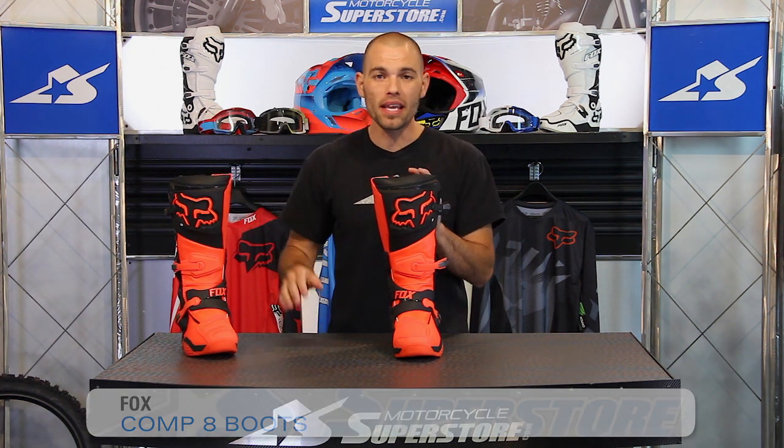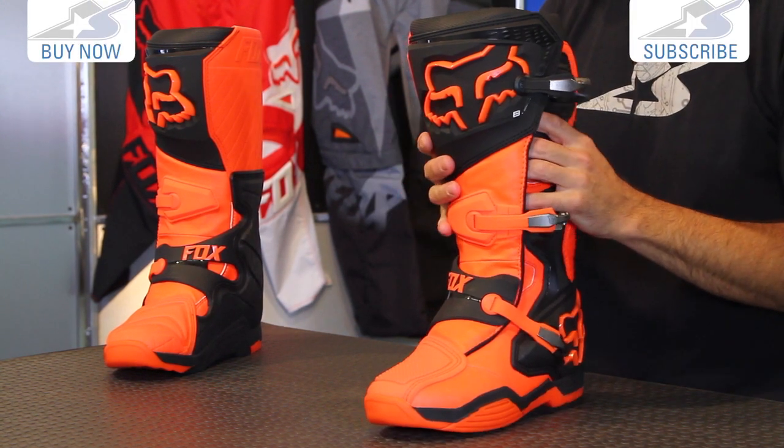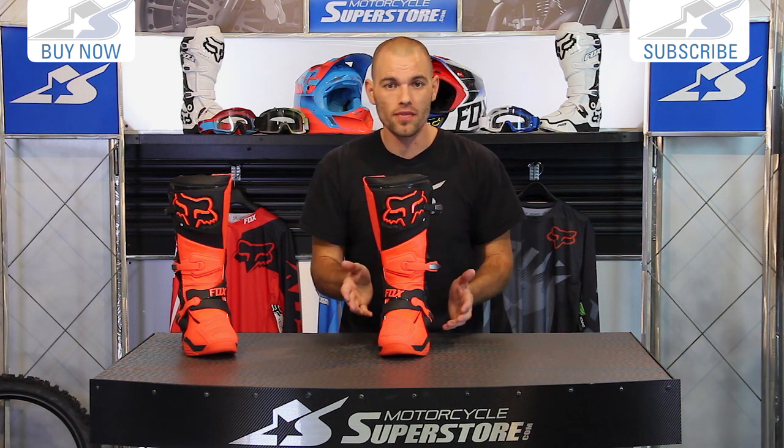It's JC at Motorcycle Superstore. This is a brand new boot for 2015: Fox Racing's Comp 8. Now they make the Comp 5, they make the Instinct — this is somewhere in between. So about a $330 price tag full price; that's not too shabby, but because it's sort of that midline, you're going to have high-end features and budget features.